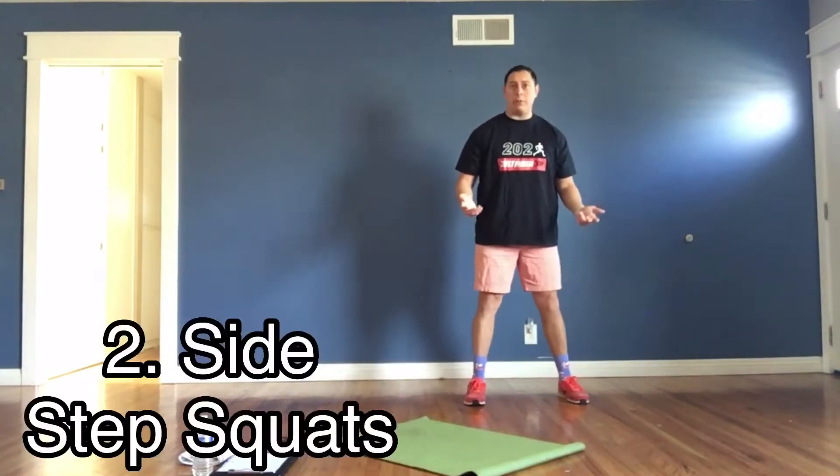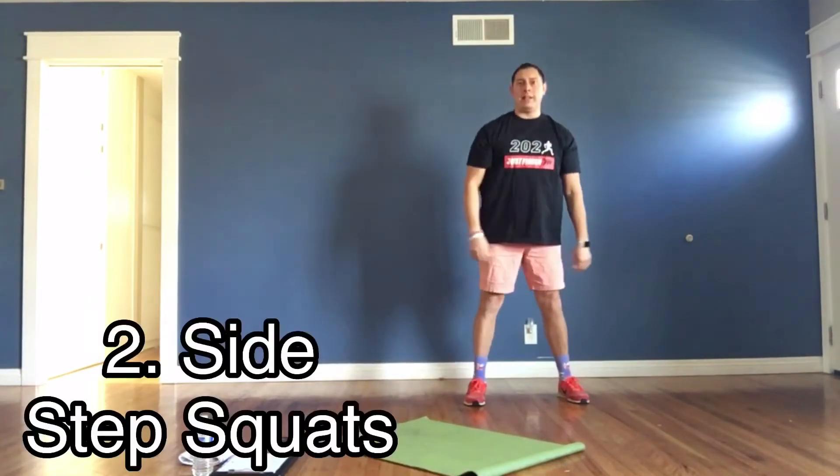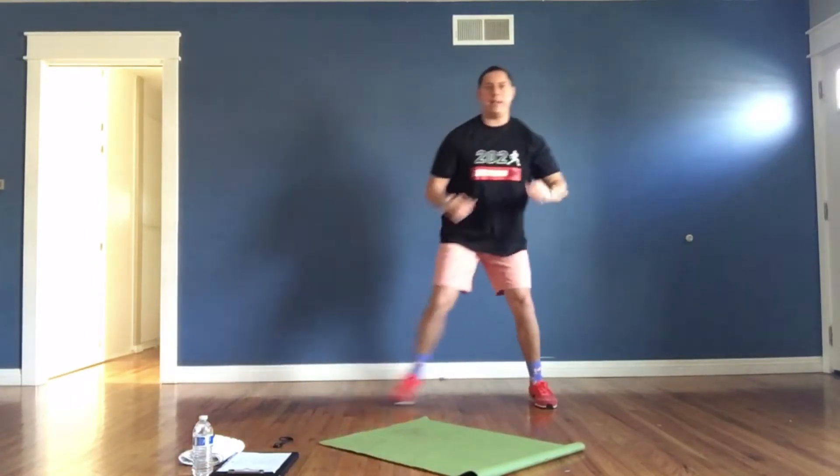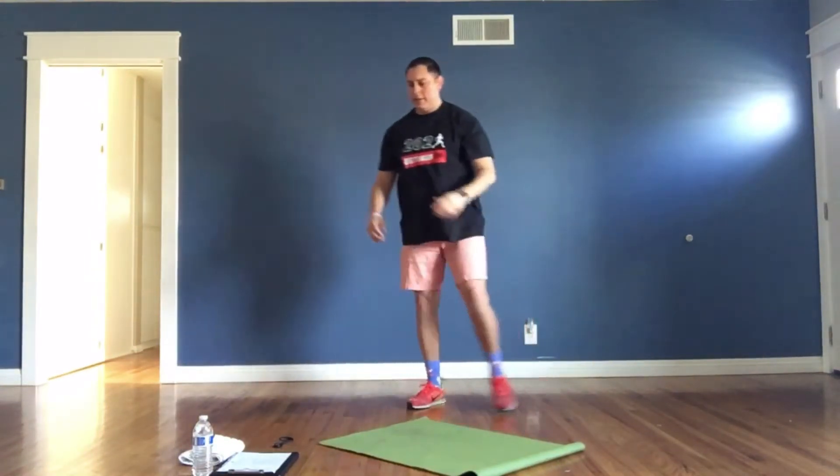Exercise number two: side step squats. We're going to go feet shoulder-width apart, squat down, take a step, squat down, take a step. We're just going to go side to side, stepping left and right and squatting. Those are side step squats.